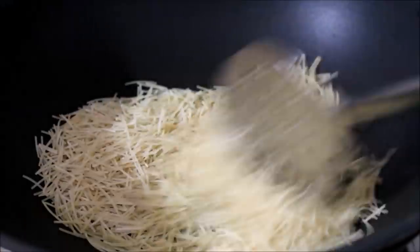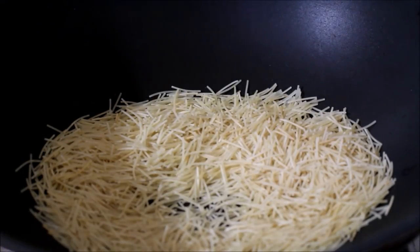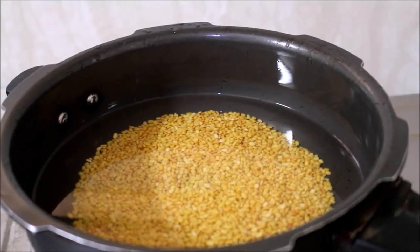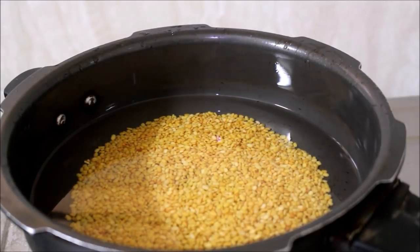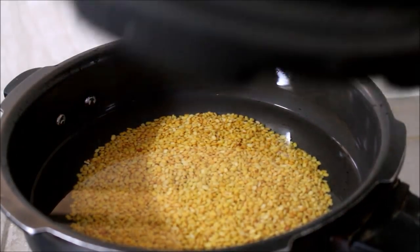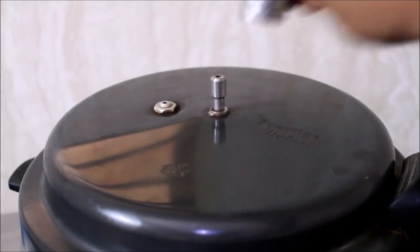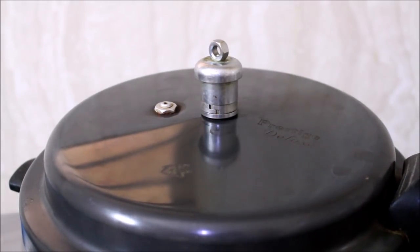I've washed the mung beans thoroughly and added them to a pressure cooker along with water. Place the cover and whistle and cook until the mung beans are thoroughly cooked — it took roughly about three whistles. I'll now start preparing the chutney.